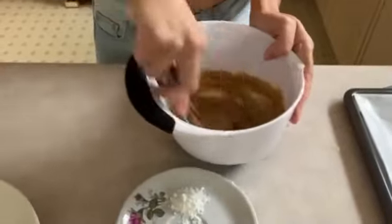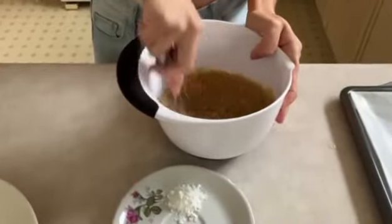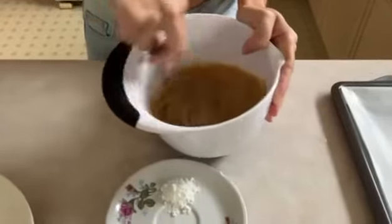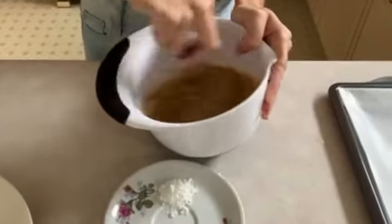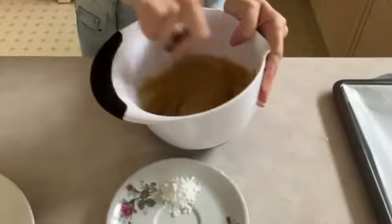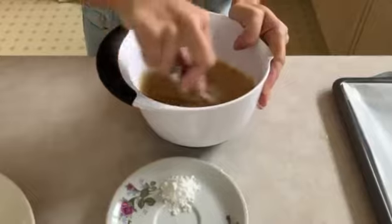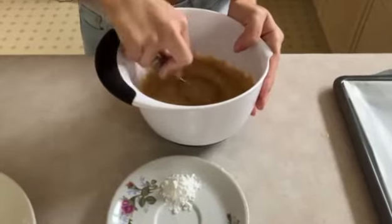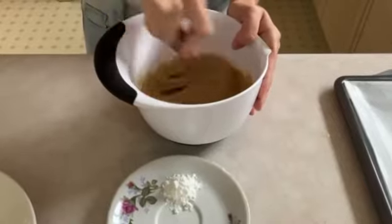Now we're going to mix this together. We're just going to mix this well before we add in the flour, just mixing it a little bit more.